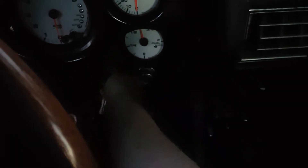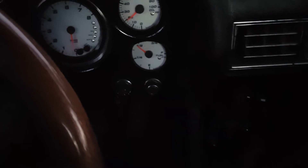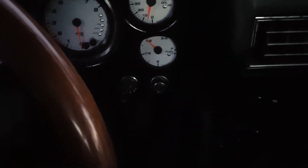I've got the cranking fuel up to almost 80. It needs a little bit more after-start enrichment and a little bit more cranking fuel. I always forget to hit 'Send to ECU' after each change.